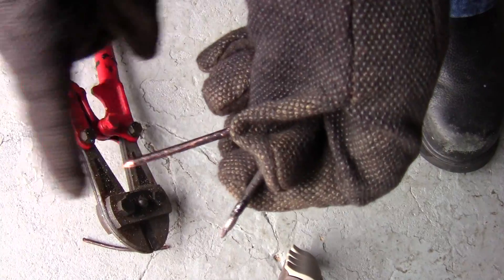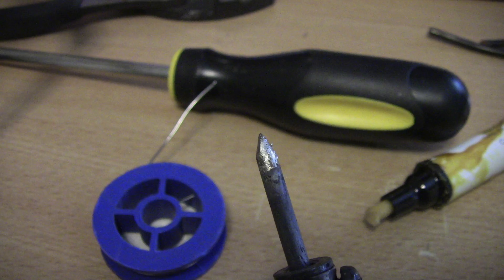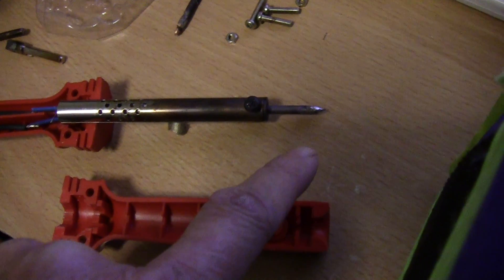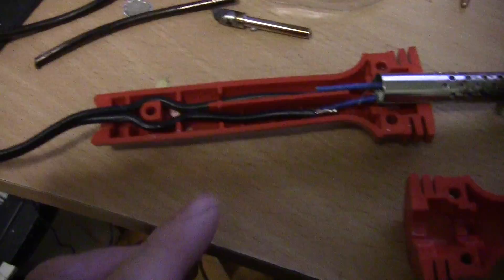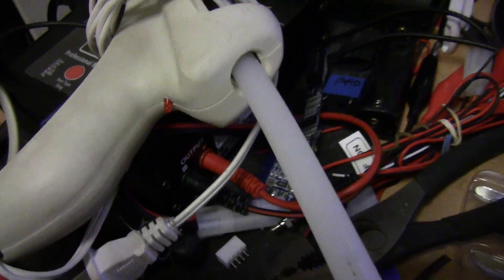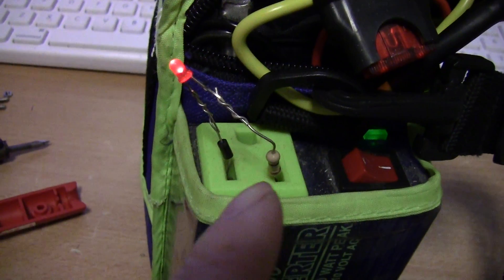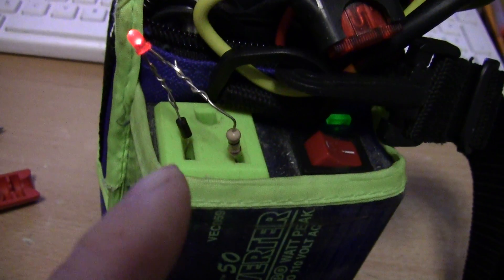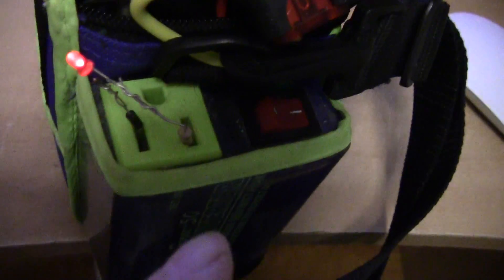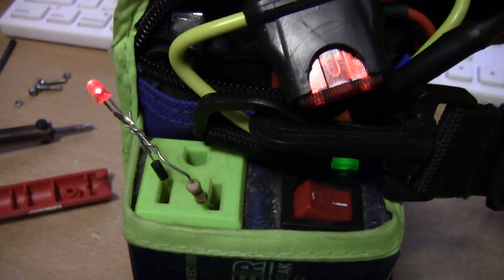I'm going to tin the tip with solder. After I tin the tip, I took the soldering iron apart because I want to put in an LED indicator light, just like what I did with the glue gun. This is the LED — I put a 100k half-watt resistor here, and on the positive side there's a 1N4007 diode. That's plugged into AC now. I had tested it before and the resistor doesn't get hot at all with this setup.